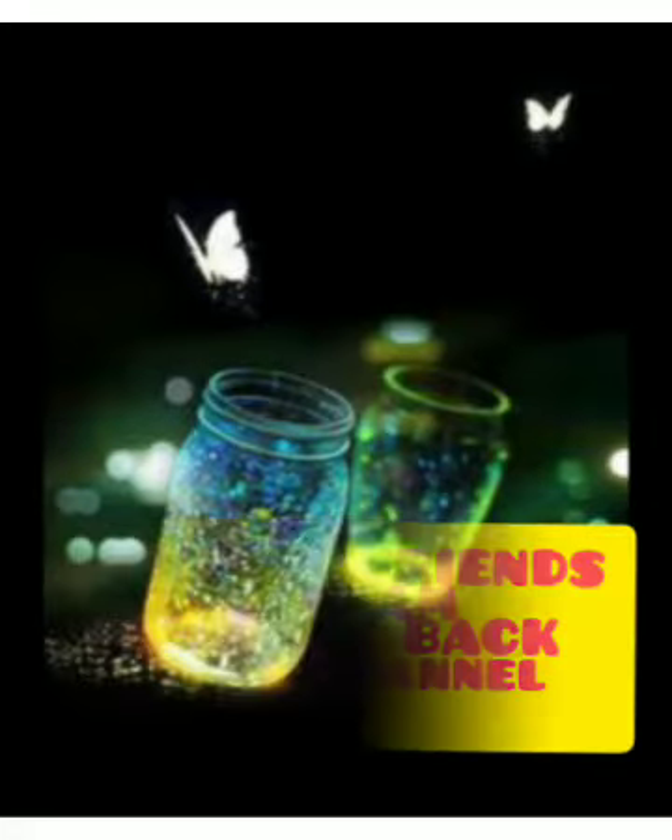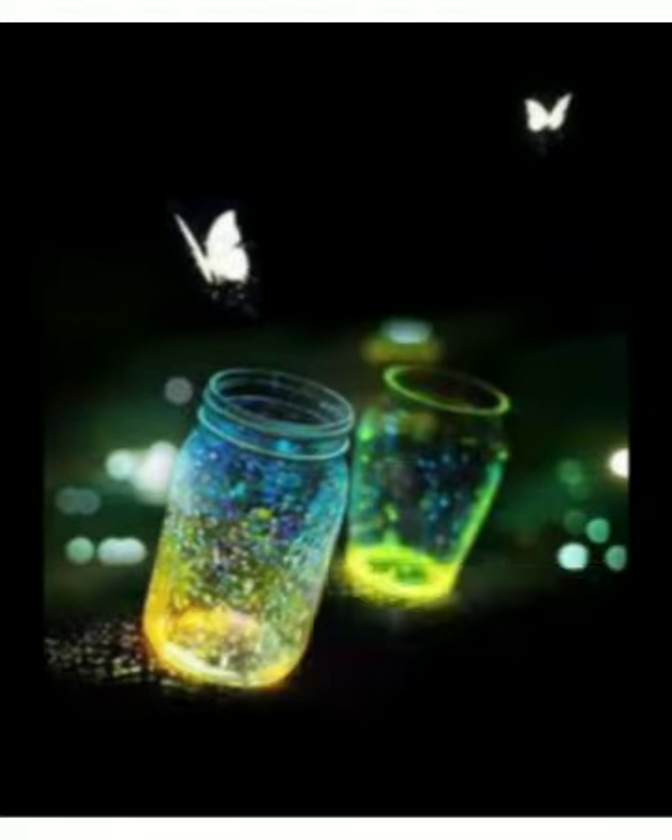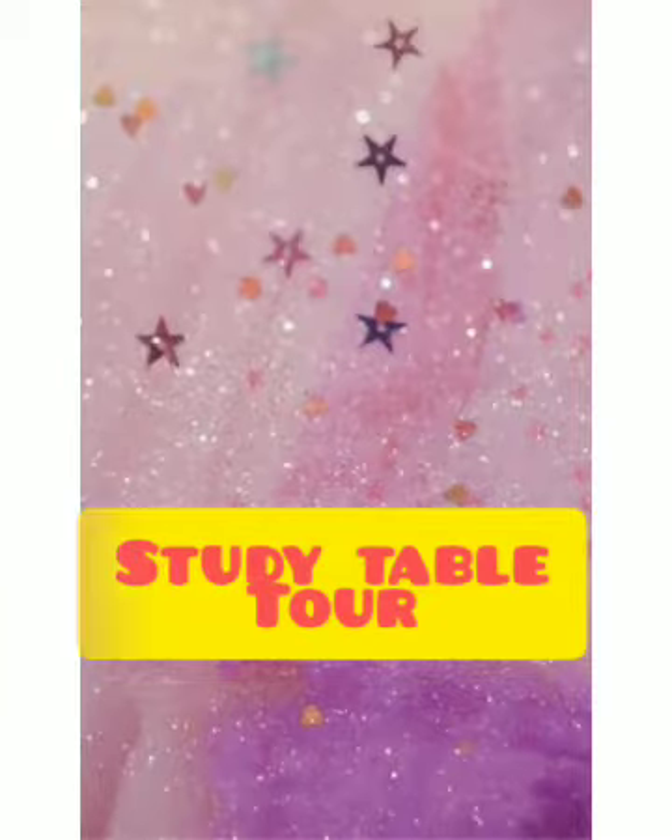Hi, hello friends! Welcome back to my channel, Drukas Life! In the next video, we will see how many people are going to study table 2, friends.